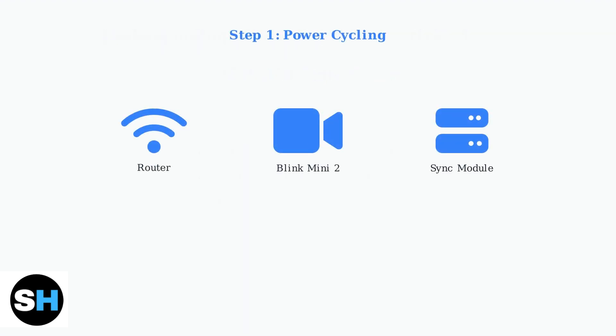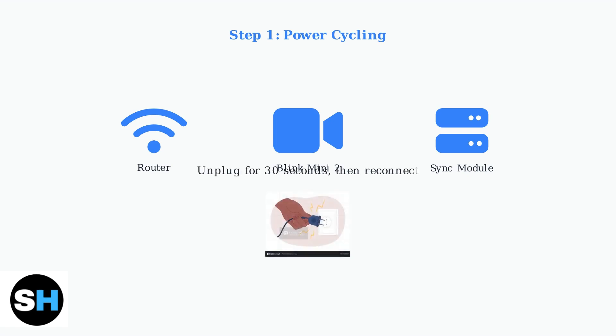When your Blink Mini 2 won't connect, start with power cycling. This simple step resolves many connectivity issues by refreshing network connections. Unplug each device for 30 seconds, then plug them back in. Start with your router, wait for it to fully restart, then power cycle your camera and sync module.